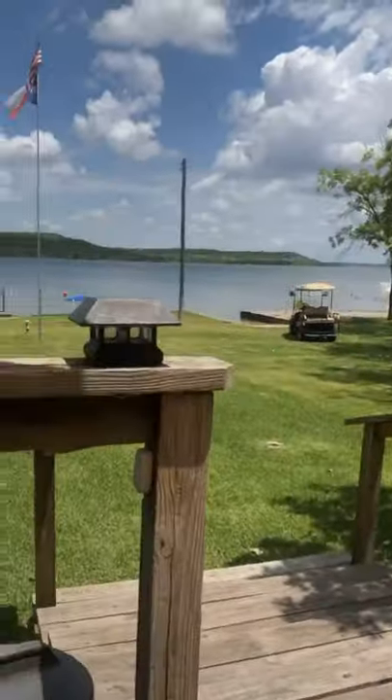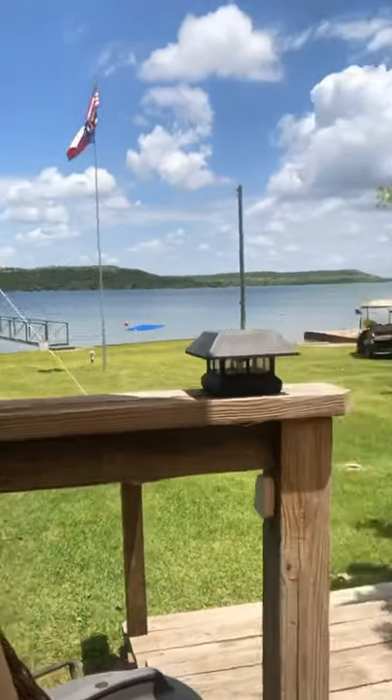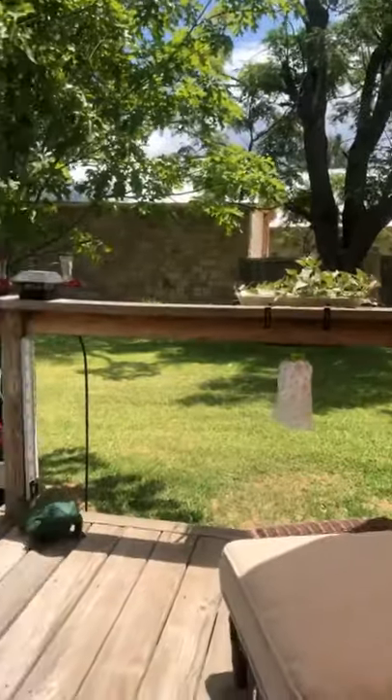Hi ladies! I hope you guys are having a fabulous Friday. I am here at my parents' lake house in Texas. I want to show you guys this view real quick — look at how amazing this view is. This is where I'm working from today. It's so incredible.